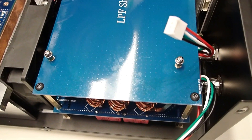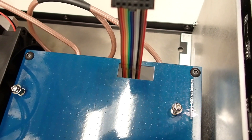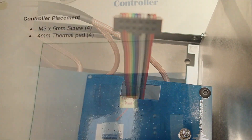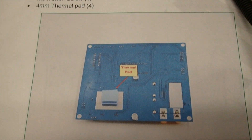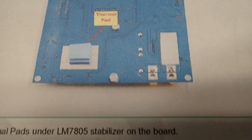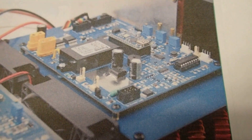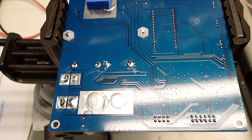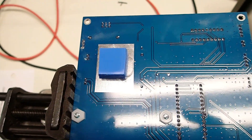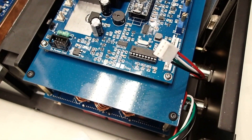Here's what it looks like with the low-pass filter shield installed. For the controller board, install two thermal pads on the designated square — they just stack one on top of the other. Then install the controller board in the correct orientation. Here's a view of the installed controller board.